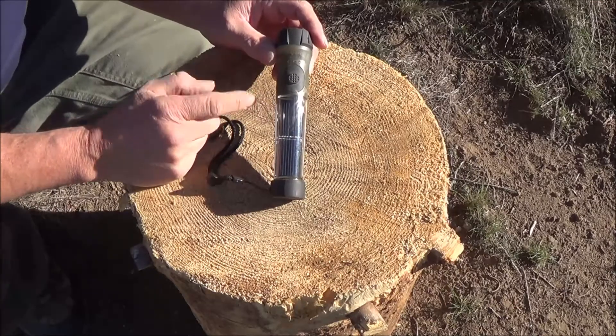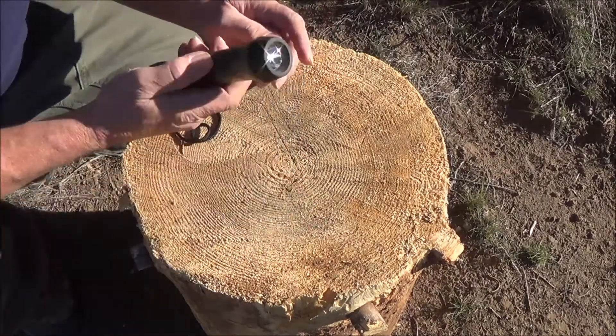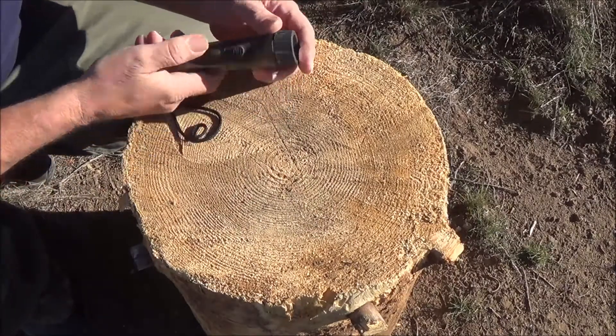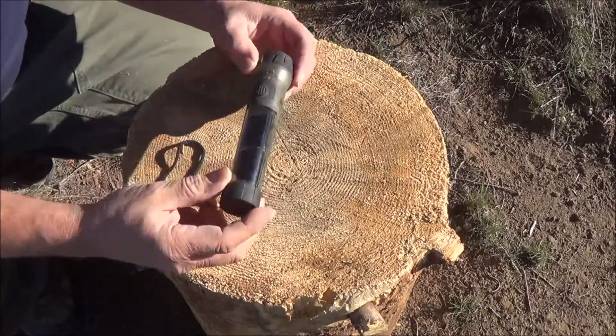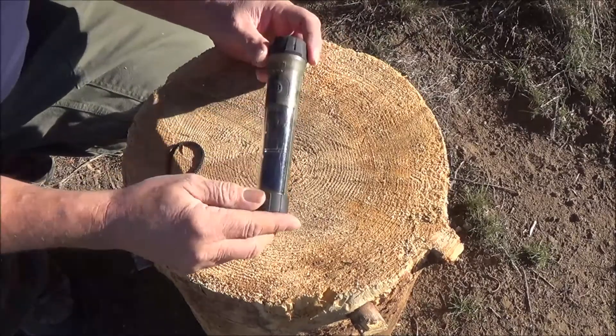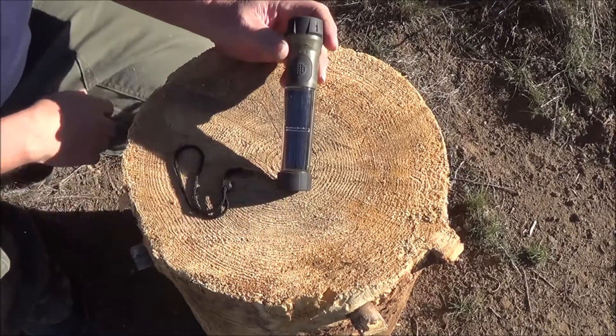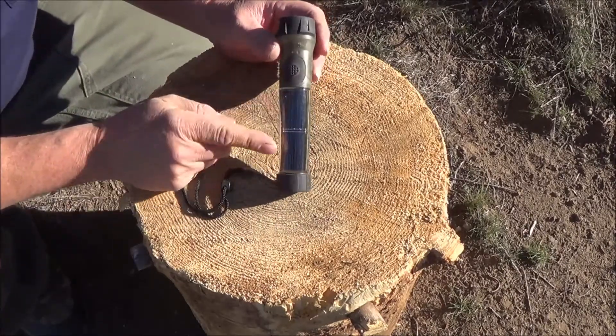With 8 hours of charge, you'll get 16 hours of light. I actually put this thing in my bedroom window so it gets about 4 hours of light per day, and it's always worked. I've had it for about 4 years and I've never had any problems with it.